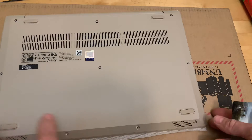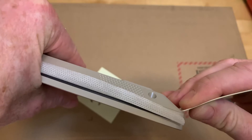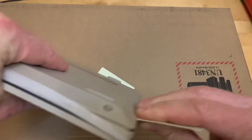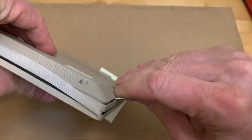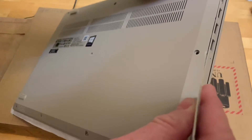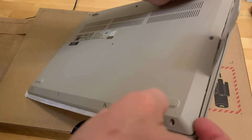With the screws out you'll still need to pry it loose. A lot of people will use a credit card and just get into the crack here. Once you're in there that will begin to kind of pry it loose. Once I've got it started, just pushing it down into the groove like that will break it loose, and then use my other hand to kind of pull up on it.